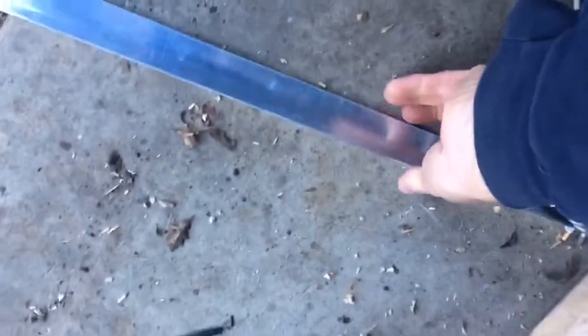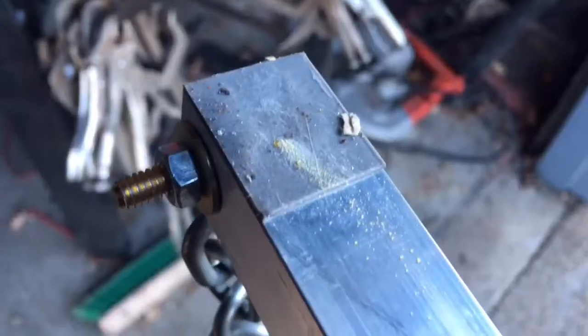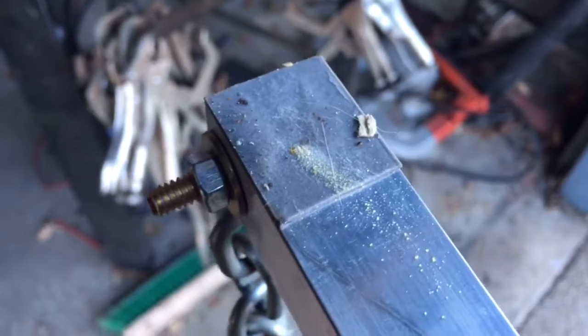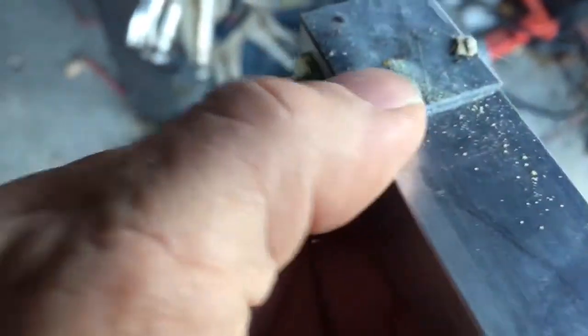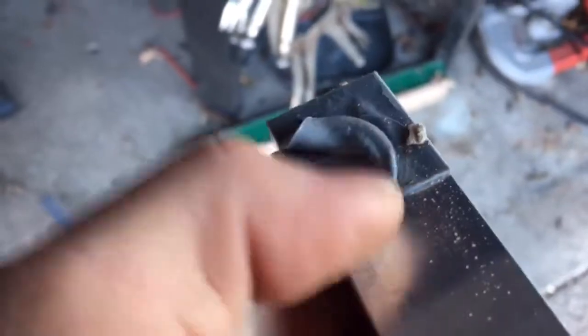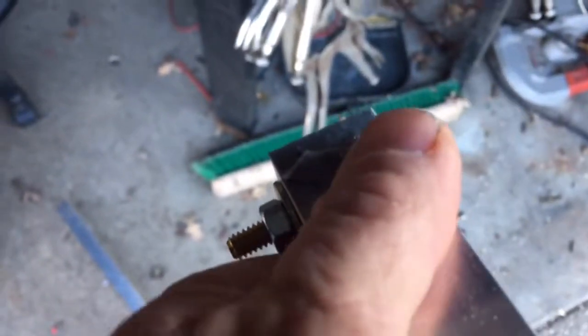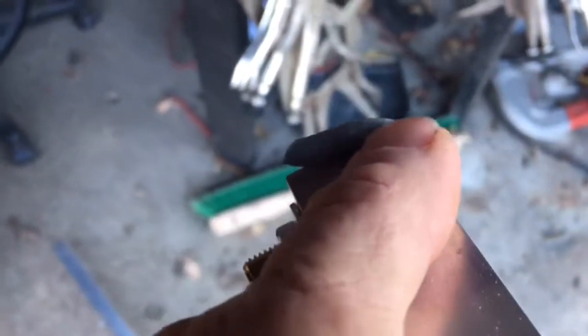I don't see any glue residue on here, so that means the glue part failed. Oh, there's a little bit of glue there, it looks like. That's how much of the VHB tape there was that I had applied it to. Stuck to this piece really good. I put a good hundred-and-some pounds on that stuff — at least a hundred pounds to get it to come loose.